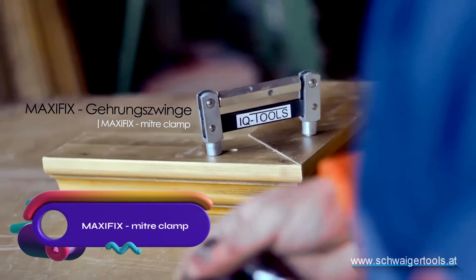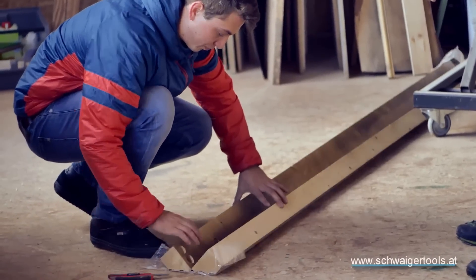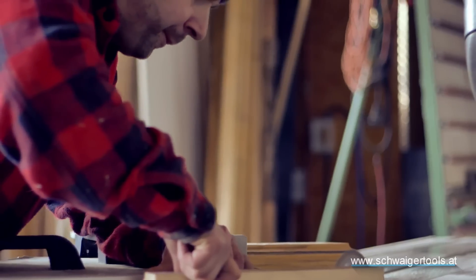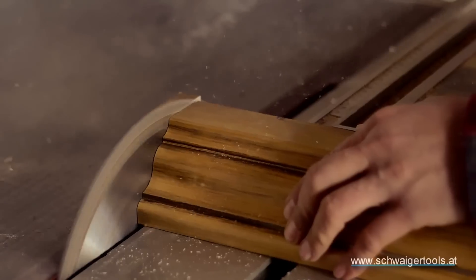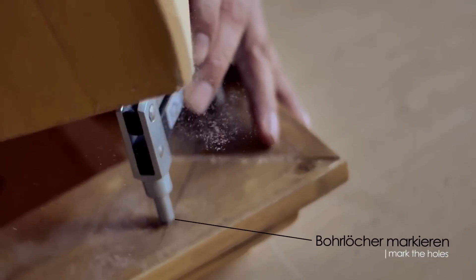Upgrade your woodworking with the MaxiFix E-Miter Clamp. Made of heavy-duty steel, this versatile tool temporarily holds miter joints together for fitting and testing. With two hardened steel pins and a 120mm distance between them, it ensures stability and precision. Insert and tighten the clamp using a 5mm steel pin or a 14mm wrench.